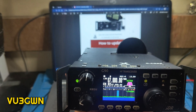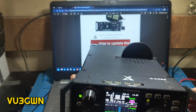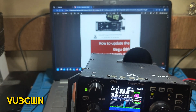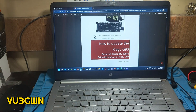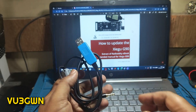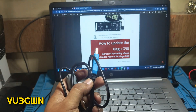Version 1.81 comes with both the app and the base. Xigu calls the display part the 'app' and the other part the 'base.' What you need to update the firmware is obviously a G90, but also the USB data cable for Xigu — this is an FTDI chipset USB-to-serial data cable. It usually comes with the G90, but if you've lost it you can make one; there are many videos on YouTube for that.